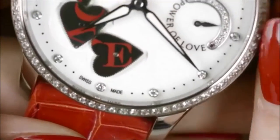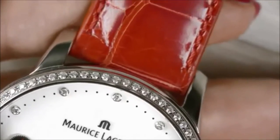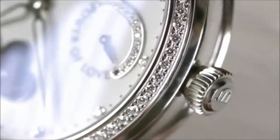Let's take a closer look. If the power reserve of the timepiece is running low, just wind the watch manually by turning the crown approximately 20 times clockwise. Be careful — don't wind the crown too tightly.